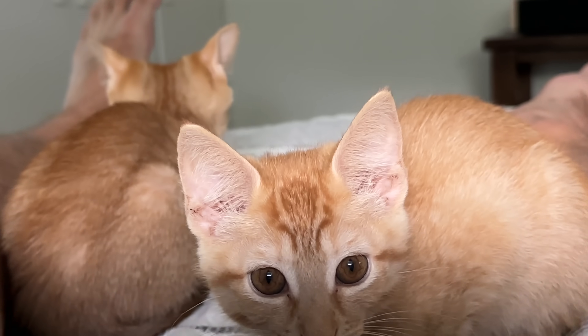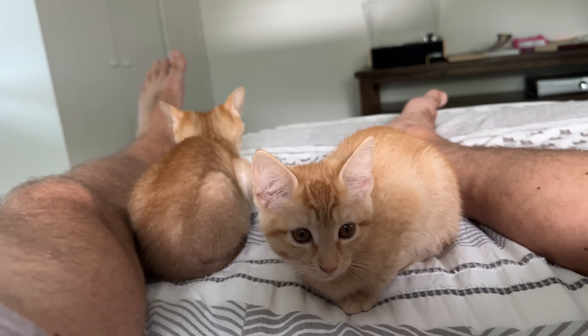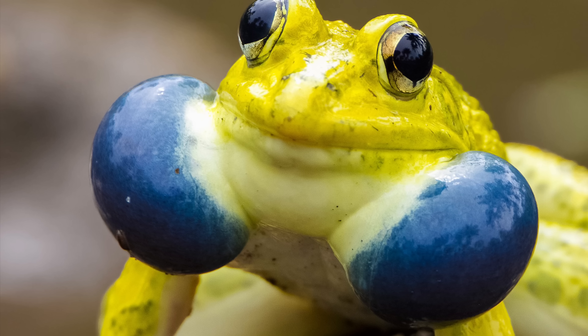Alright everybody, these kittens are officially tamed and now I can rehome them. After getting very attached, sometimes I like to just pick them up with my feet.